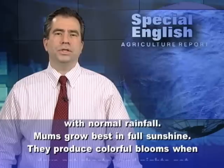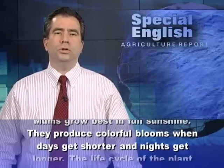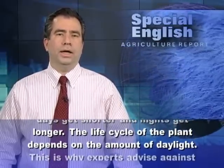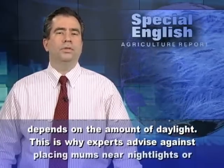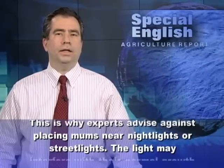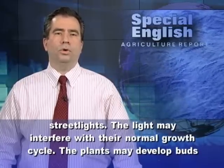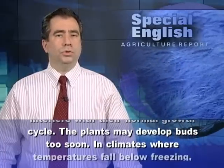Mums grow best in full sunshine. They produce colorful blooms when days get shorter and nights get longer. The life cycle of the plant depends on the amount of daylight. This is why experts advise against placing mums near night lights or street lights, as the light may interfere with their normal growth cycle.